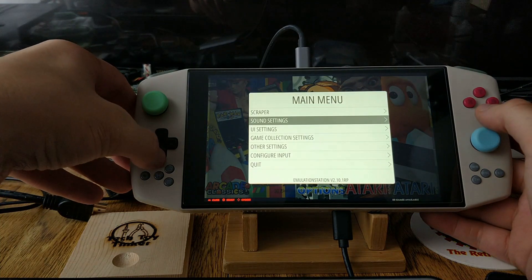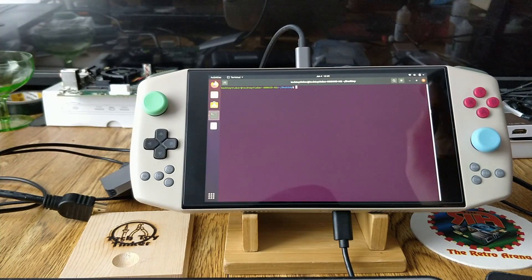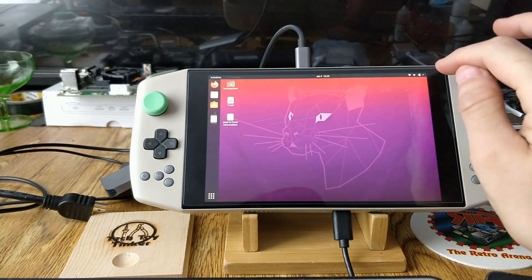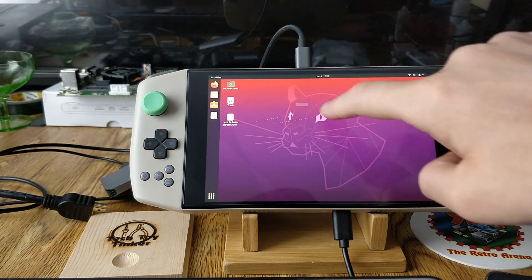On first boot you're going to want to exit this and quit EmulationStation. You can use the touchscreen — I plugged in a mouse and keyboard just to make it easier for the video, but the touchscreen does work and it's properly enabled. The drag comes from where you select.